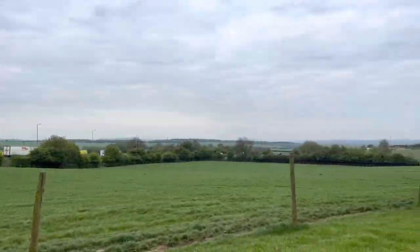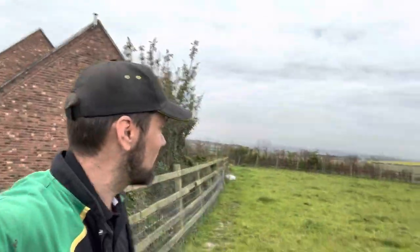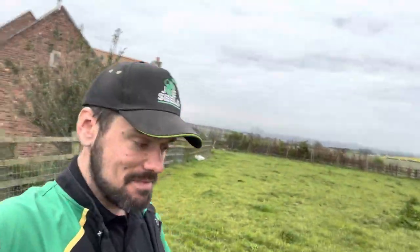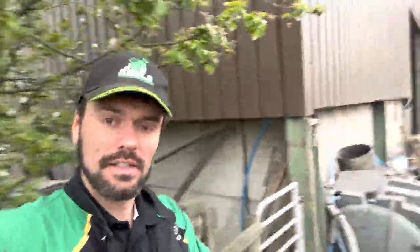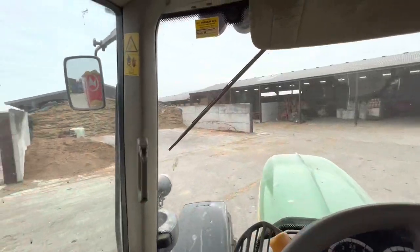Morning! It's not exactly cold but a little bit cool. We've got a bit of an overcast one. Seen Andy already and my dad - see what today's got in store. First things first, I'm on the mixer.